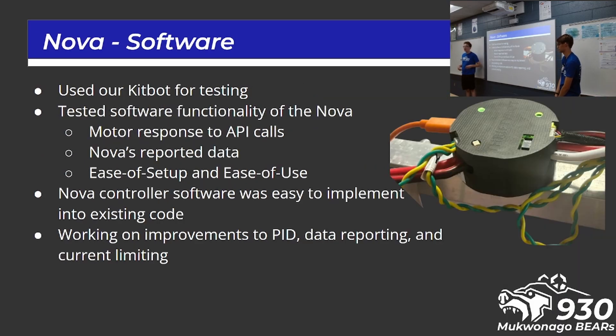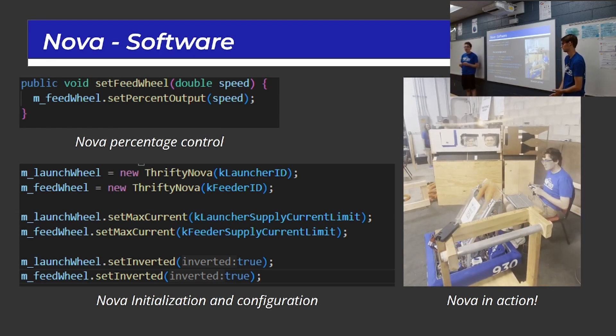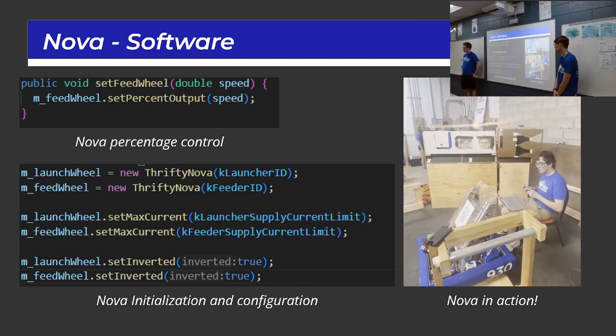For the software of the Nova, we tested different API calls by installing two ThriftyNova beta controllers onto our kit bot. We tested several functions: the motor is able to use built-in PID control, voltage control mode, and you can read current, voltage, and speed. We reported any issues and positives back to ThriftyBot. Overall, the Nova is a good motor controller — I would say it's very similar to a SparkMax in functionality. It's not quite as capable as a Talon, at least not in the beta phase, but overall it was a good controller.